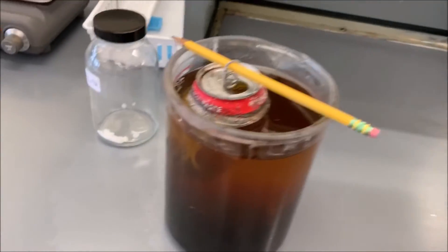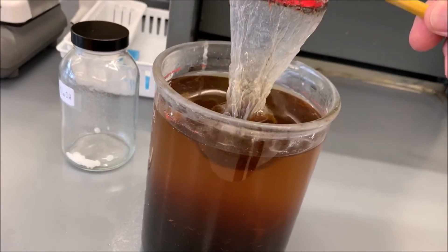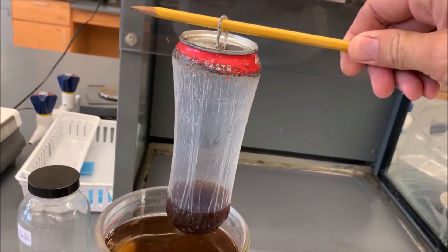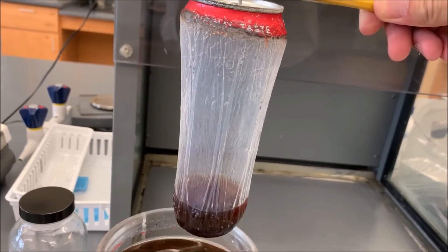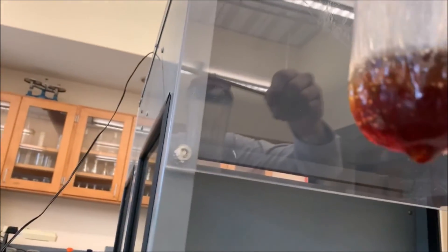I've let the aluminum can sit in the sodium hydroxide solution overnight, and it looks like it must have developed a hole because most of the Coca-Cola has drained out. But you can see that plastic lining that's been sprayed on the inside — it's completely transparent and visible. The top is still present, and notice the bottom has completely reacted at this point.